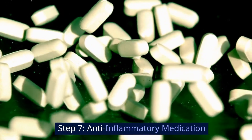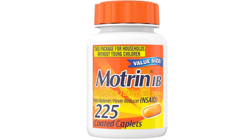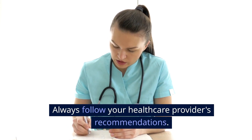Step 7: Anti-inflammatory Medication. Consult your healthcare provider for the use of over-the-counter anti-inflammatory medications like ibuprofen. These can help in reducing pain and inflammation. Always follow your healthcare provider's recommendations.